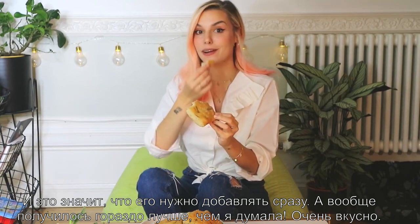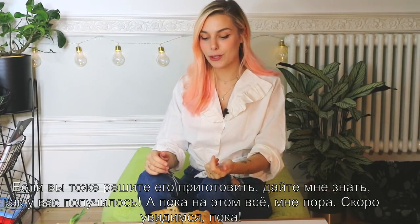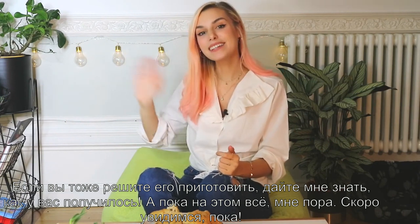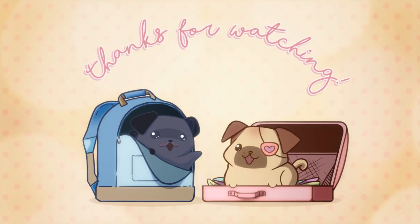This is way better than I thought it was gonna be — it tastes great! If you do end up making some, let me know how it turns out for you. And that's about it, I'm gonna go. We'll see you very soon, bye! Thanks for watching.